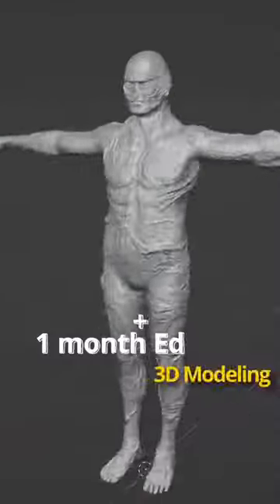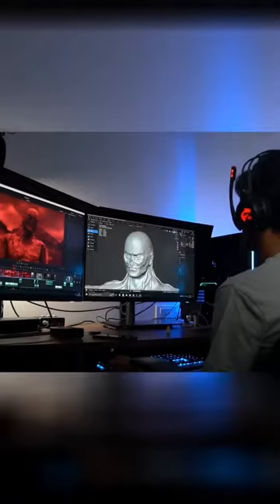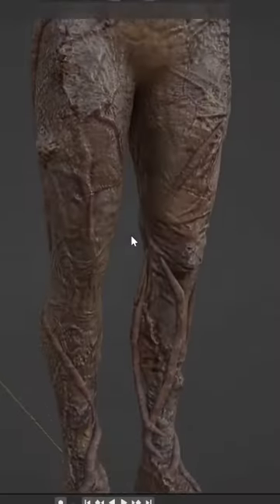Here is how I turned myself into Vecna. I started by sculpting a 3D model of Vecna. Once I was happy with the shape, I painted the textures.